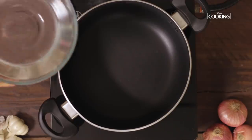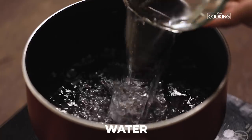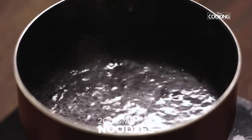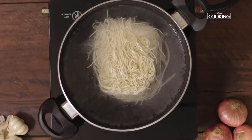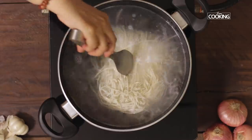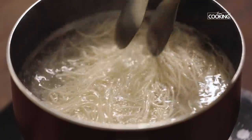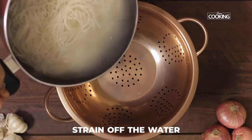In a pot, boil some water and add the noodles — I have about 200 grams of noodles. Add a pinch of salt. Once the noodles are cooked, strain off the water.